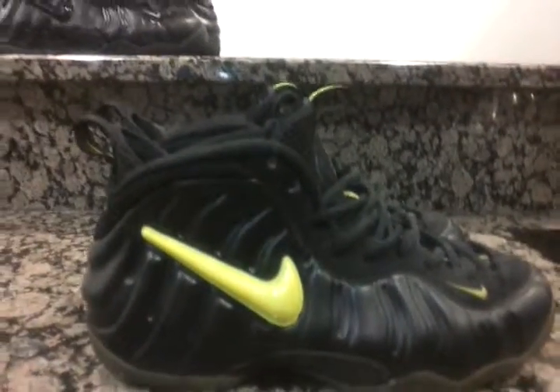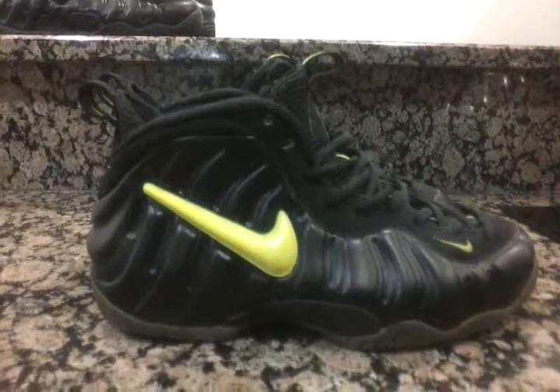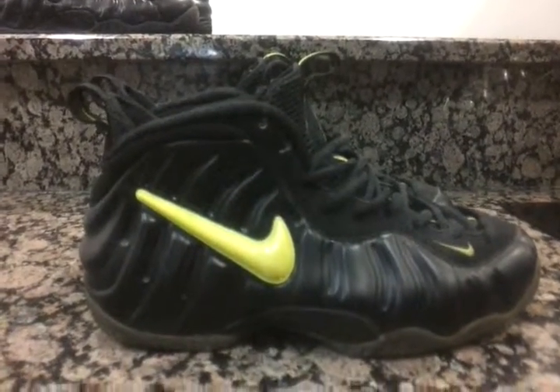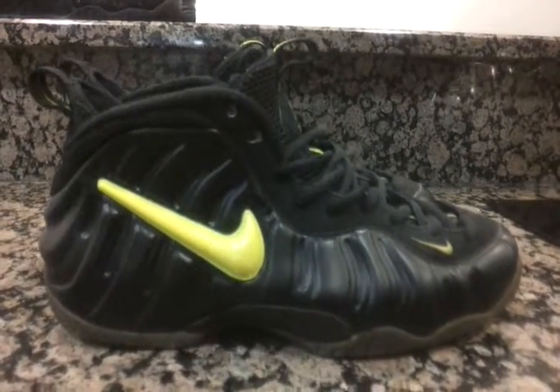eBay is key. You can find basically any foam pilot you want on there. You just have to have the money and put the time and effort into finding the shoe that you want.